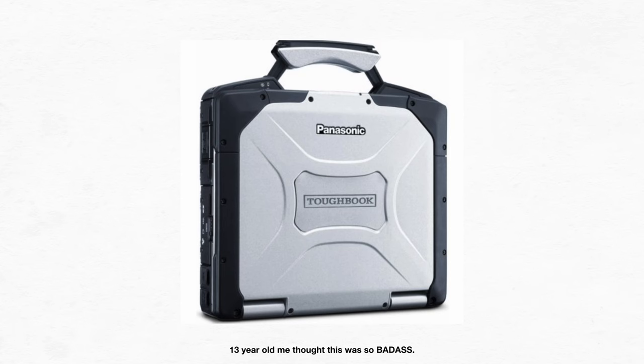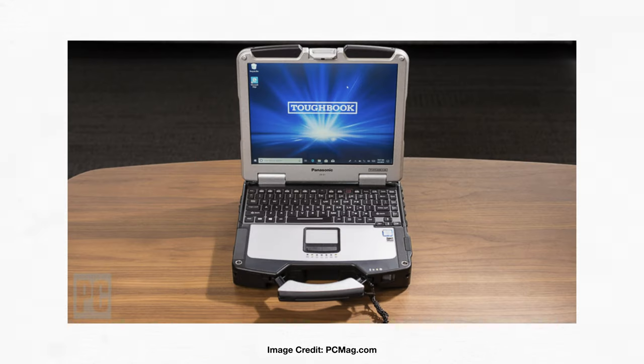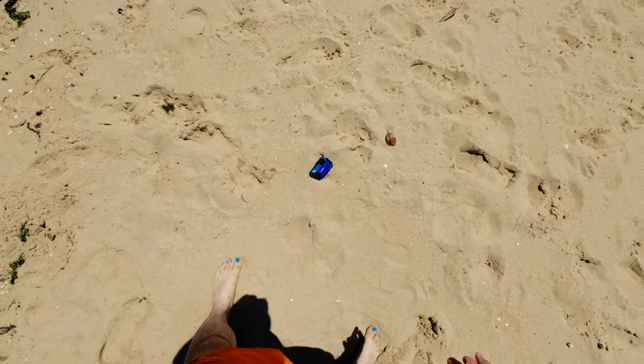Panasonic has plenty of experience producing very tough gadgets. When I was a kid, I always wanted one of their Toughbook laptops — I think police departments, fire brigades, and tradies used them. I thought the idea of this indestructible laptop was just so cool. And in the same way, there's something to be said about having a camera which is capable of withstanding so much abuse, seeing as normally cameras are fairly fragile objects.